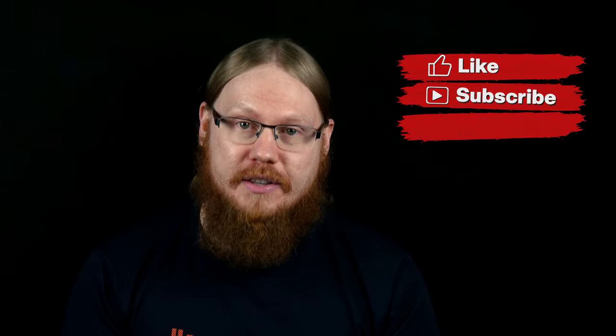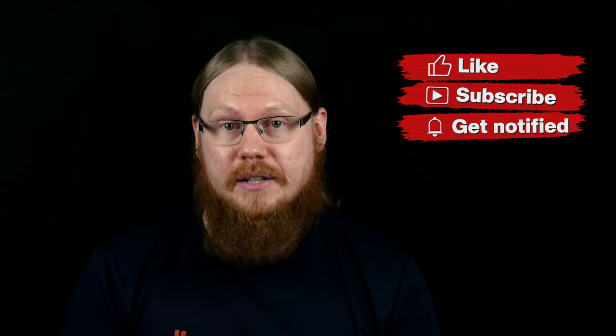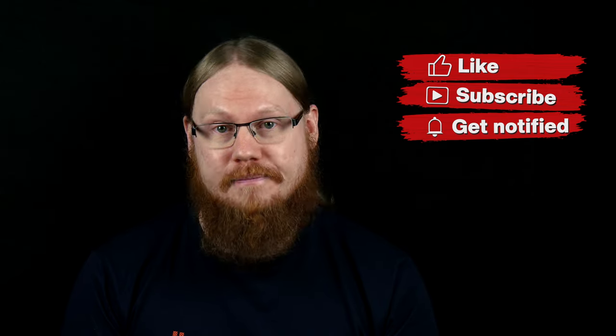Welcome to The Cabin! Today we're merging the worlds of The Last of Us and Warhammer 40,000. Before we start, please consider giving the video a thumbs up if you like it, and don't forget to subscribe and ring the bell to get notified about future content. With that said, let's get to it.